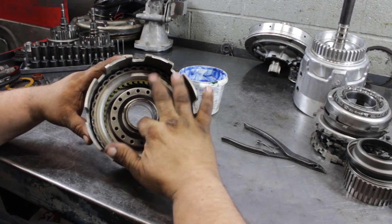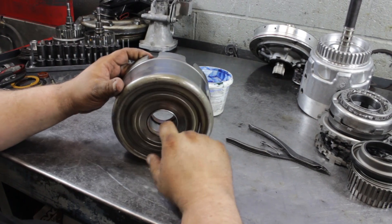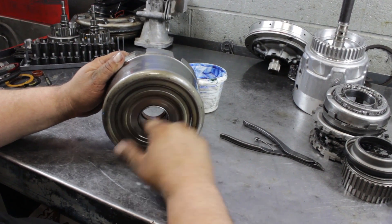If you're doing a full rebuild, you'd probably change these bushings. They actually feel pretty good — no ring cutting here. That's something else you'd look for.